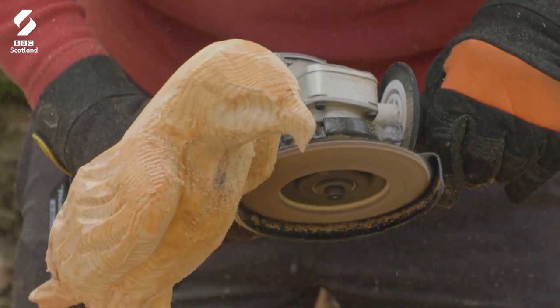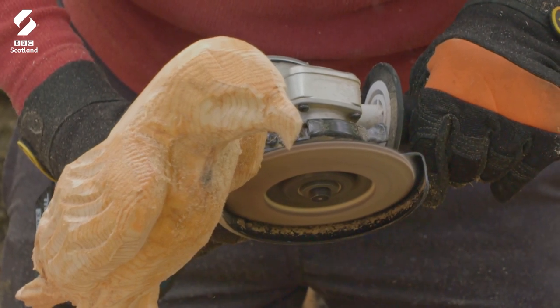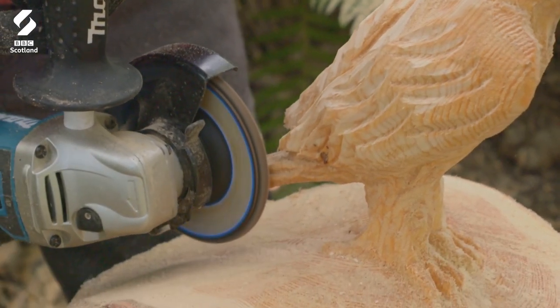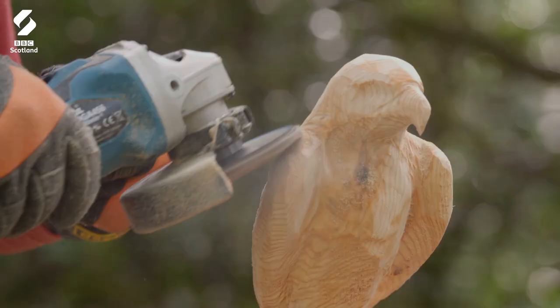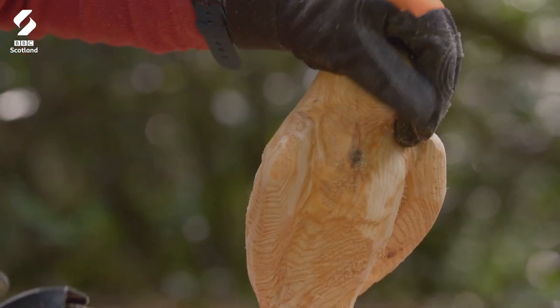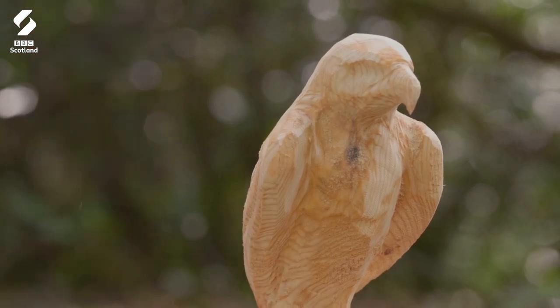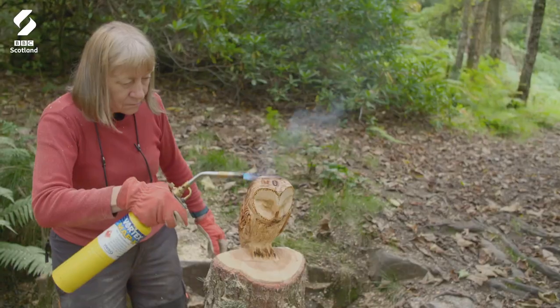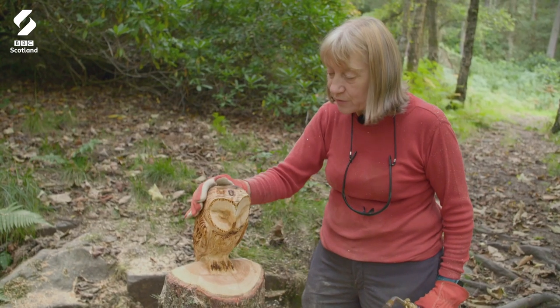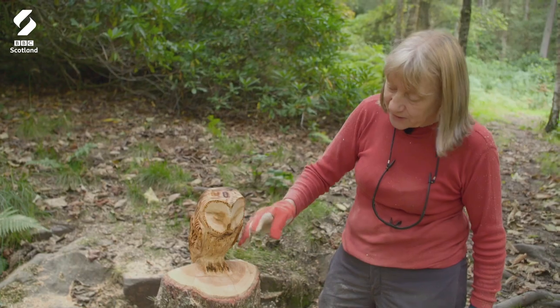Alice has put away her chainsaw and is now using an angle grinder to add more detail to a bird of prey. Her artistry with industrial tools is quite incredible. It's a bit harder to do because it's very small with the beak — if you just take that little bit too much off, you've ruined it. Alice has brought out her blowtorch. Now we're just giving it a bit of colour; it also takes the hairiness off the wood and finishes it off nicely.